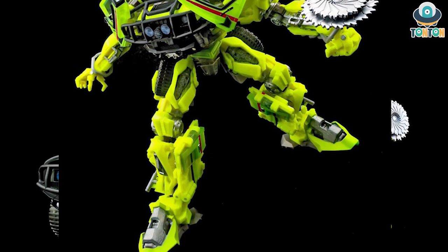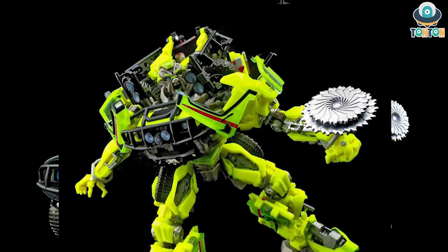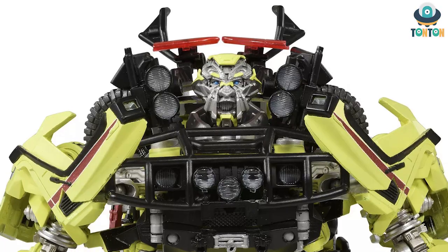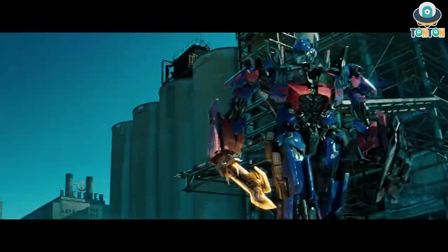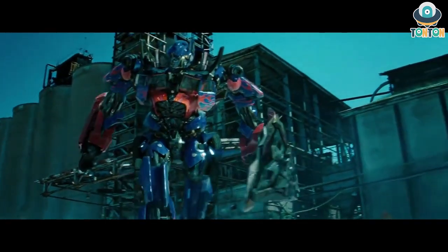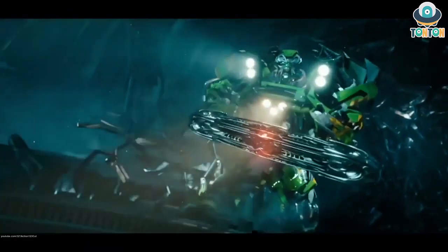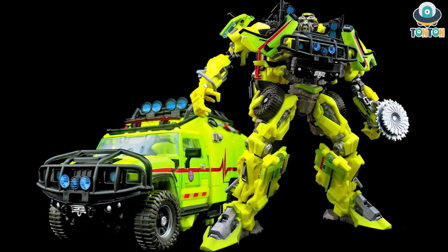First I'm going to show you the robot mode. As you can clearly see, this is the color variation of Ratchet from the first Transformers movie, and also the second. This means we might have another Dark of the Moon version coming — we have a six-pack Optimus, a double-gun Ironhide, and a white-green Ratchet. That is the robot mode.